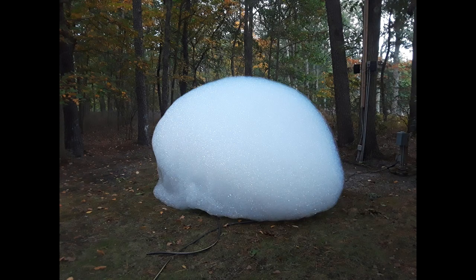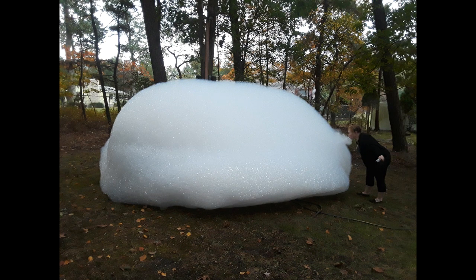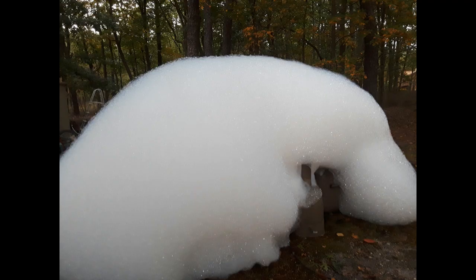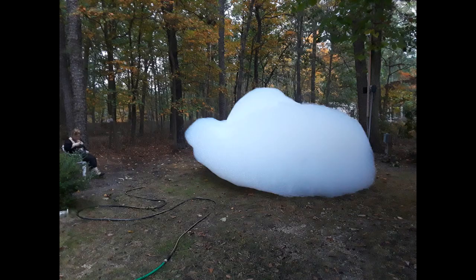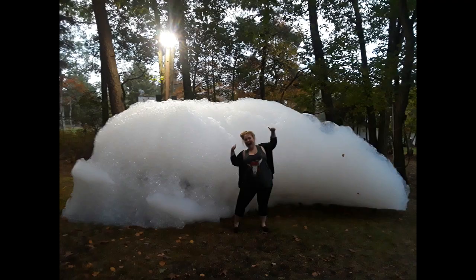Oh boy, oh boy, oh boy. Oh boy, oh! Oh, oh, oh, oh!